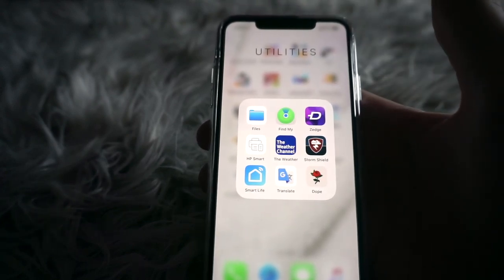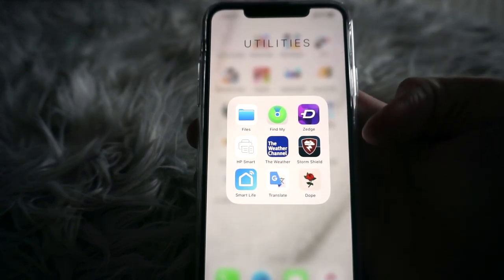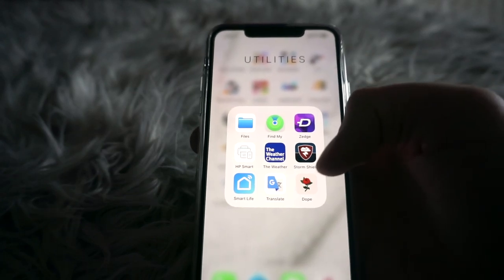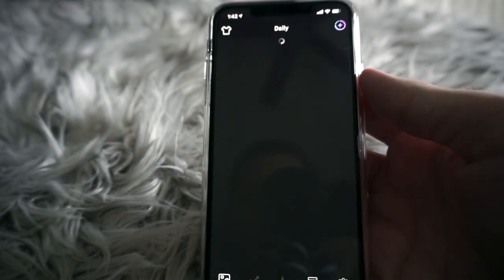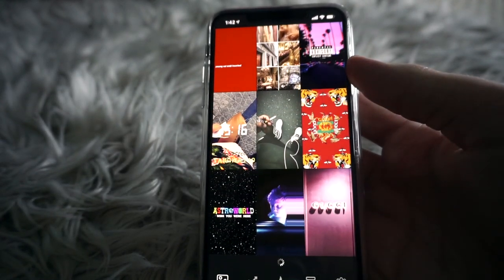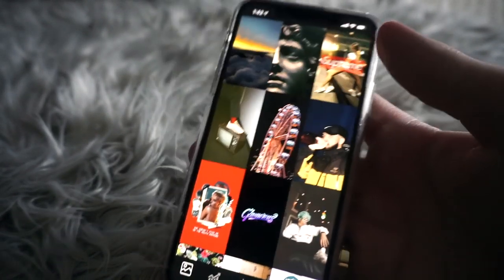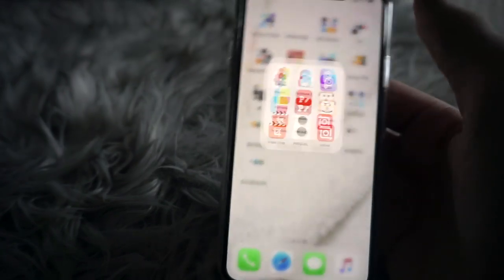In Utilities I have Files, Find My iPhone — which also has Find My Friends — Zedge for wallpapers, HP Smart Print, a weather app, another weather app that controls my smart light bulb, Google Translate, and Dope, which is another wallpaper app. Dope has a bunch of cool wallpapers but a lot of ads, which gets really annoying.